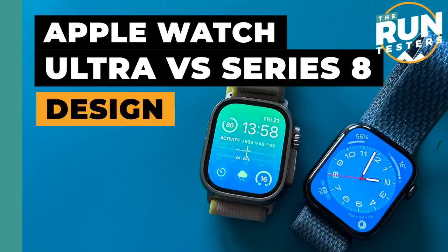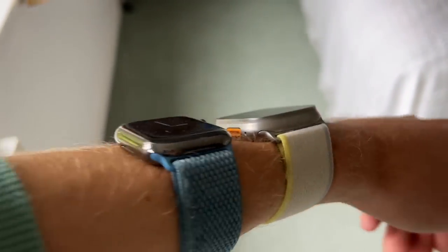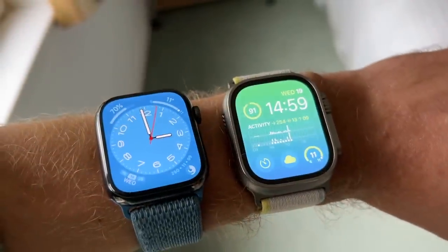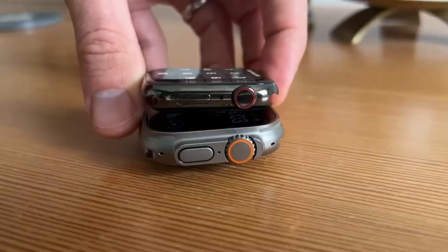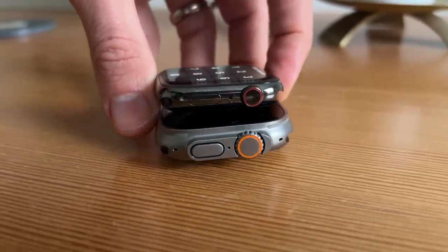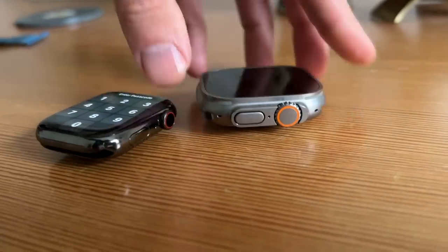I've been wearing both watches 24/7 for the past couple of weeks. The Ultra is noticeably larger on the wrist. Coming from big sports watches like the Fenix or Garmin Epix, it doesn't feel that big, but if you're coming from a regular Apple Watch, the Ultra will feel a lot larger and heavier. It's still a very good-looking and comfortable watch to wear. Personally I prefer the design of the Apple Watch Series 8 — I like how the screen curves to the edge, it's lighter, it's smaller, and suits my smaller wrist better.